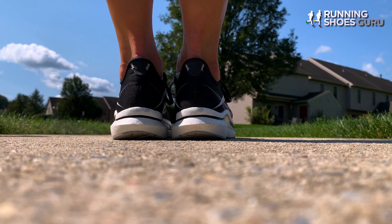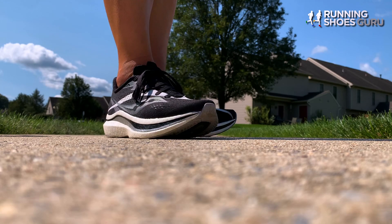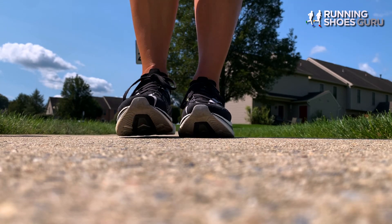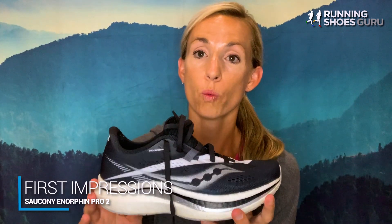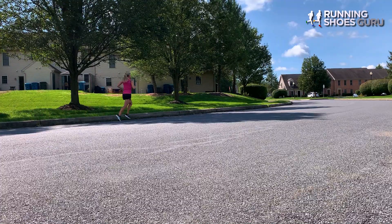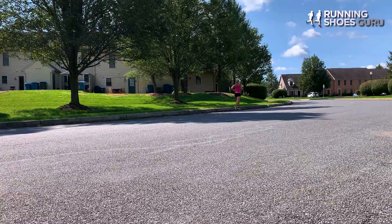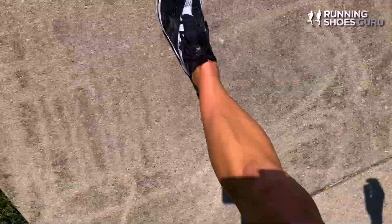Looking at the shoe, you can just tell the craftsmanship put into it. It is a very impressive looking shoe. Putting them on for the first time was surprising — they are definitely a lot lighter than they look. The upper felt like I was wearing a sock that was attached to the sole of the shoe. It was just extremely comfortable, and I liked it right away.